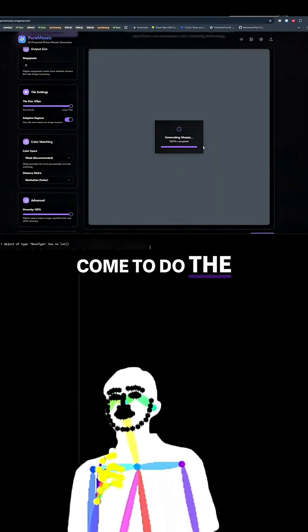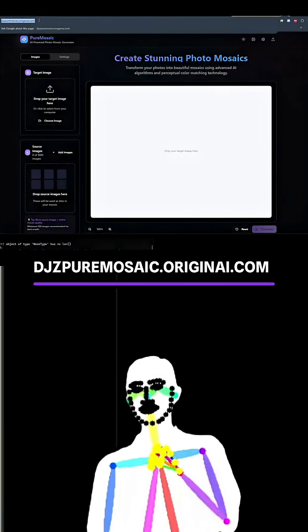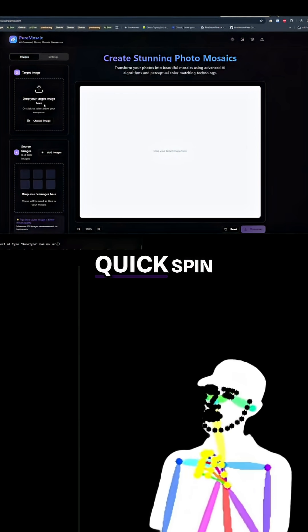I love it when things break when you come to do the demo. So this is the first one. It's moved to its home, DJZ, puremosaic.orignai.com. Let's give it a quick spin.